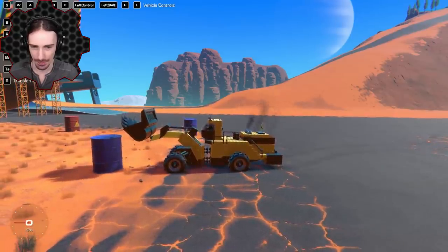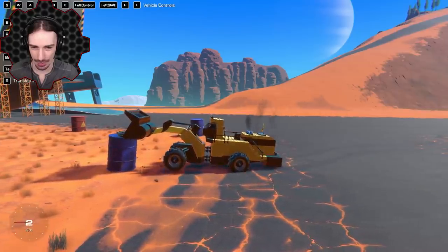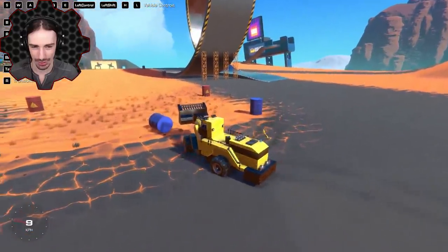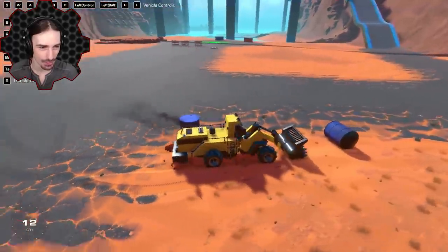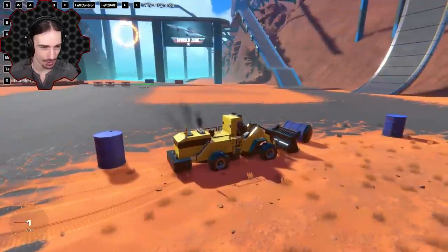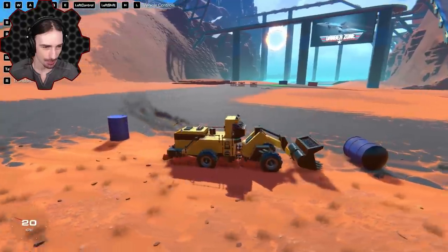Let's move the bucket up — that's as high as it goes. We back up and get some nice articulation. The barrel looks wider than the bucket, but Shift tilts it up, so I'll run into it and tilt.